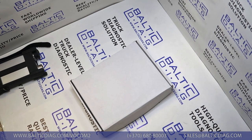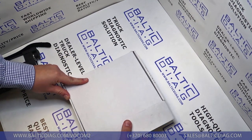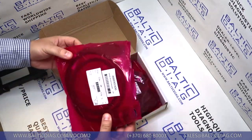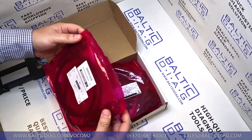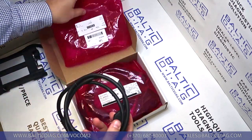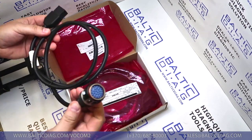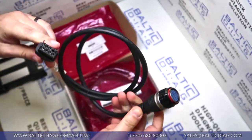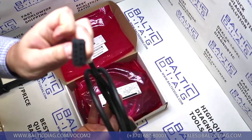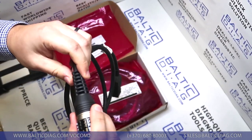Let's take a closer look at the cables. These cables are genuine, made by Volvo — original packing, though opened by us for testing. The first cable is the 306 cable with a round connection on one end, and on the other end there's a construction or older Volvo truck connection. What I like most is the connection itself — it's sturdy, hard to bend.